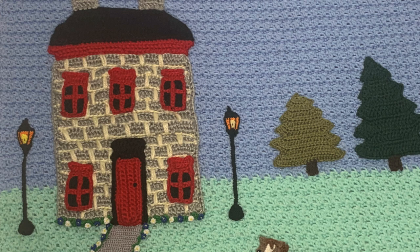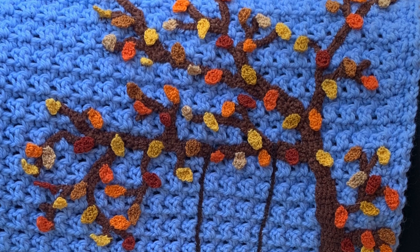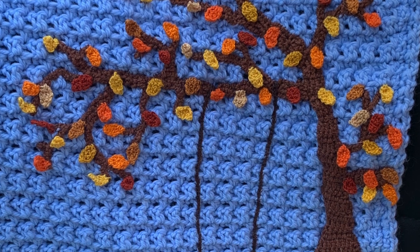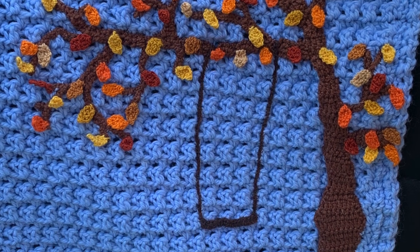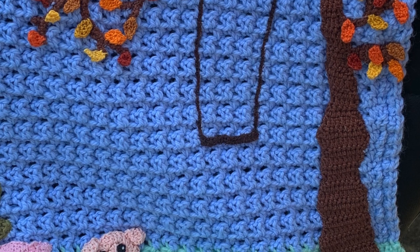The grass and flowers along the path and near the house were also worked using 2 ply cotton. I added a light each side of the house using the street light pattern and maxi sweet treat 2 ply crochet cotton. The pine trees were worked in ketona cotton using the pine tree pattern and the short pine tree pattern. The crochet tree pattern was used for the tree. I worked the tree in 4 ply cotton and the leaves, grass, flowers, and swing in 2 ply cotton.